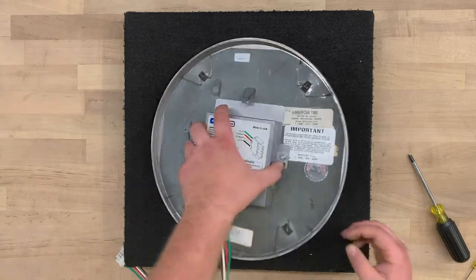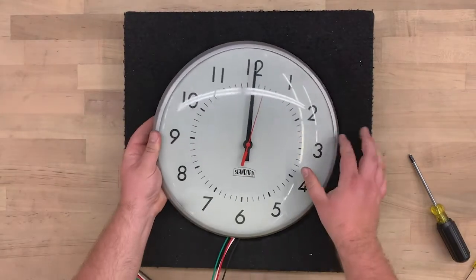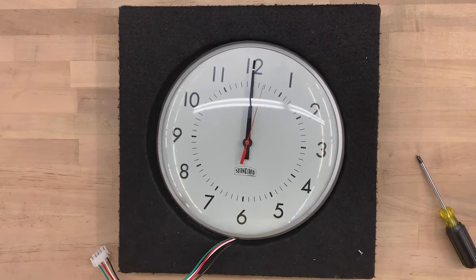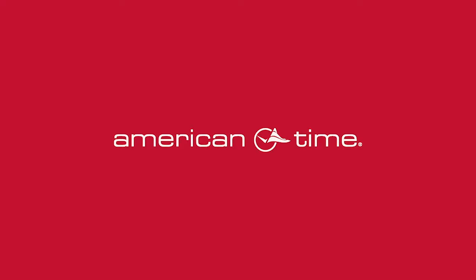You have now assembled a standard electric time clock with an AllSync Plus 03 conversion kit. For more do-it-yourself videos, visit American-time.com.